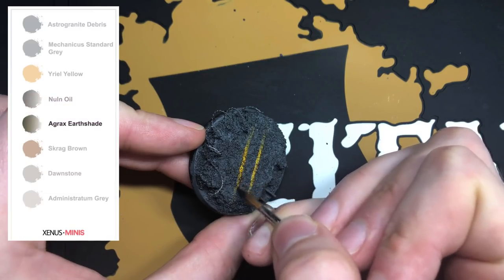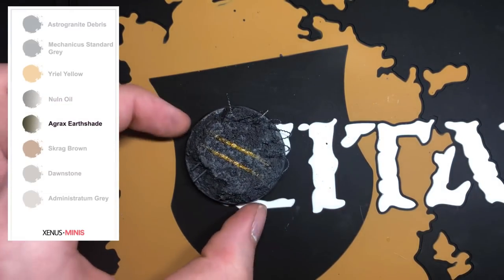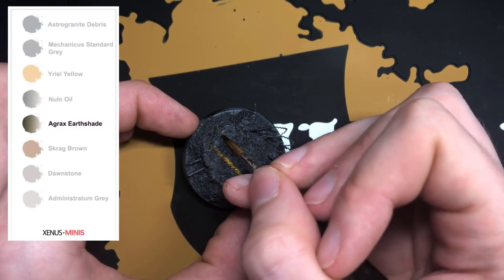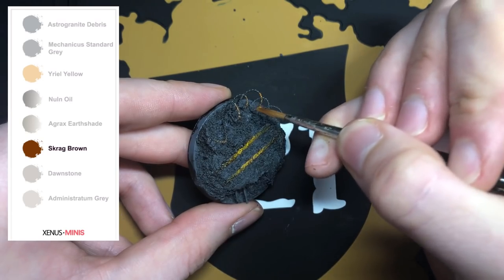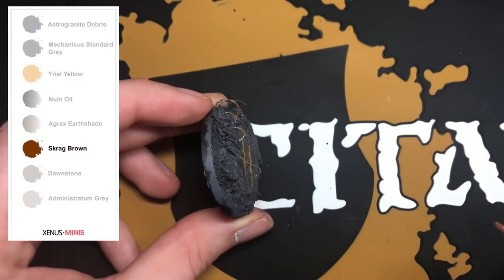After the Nuln Oil has dried, shade the yellow strips with Agrax Earthshade. Then create a Scrag Brown wash using around one part paint to three parts thinner, and shade the razor wire and rebars to create a rusty effect.